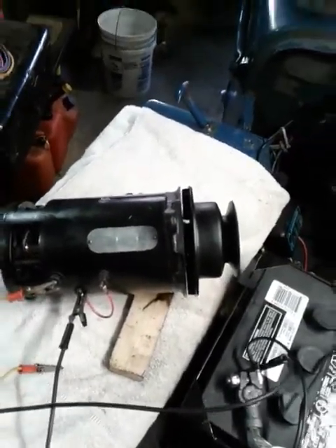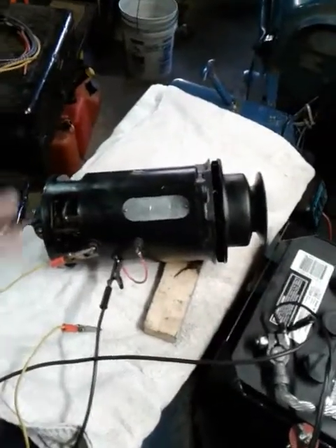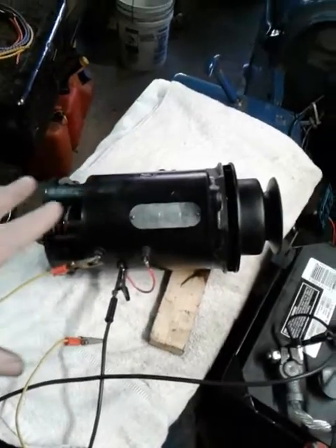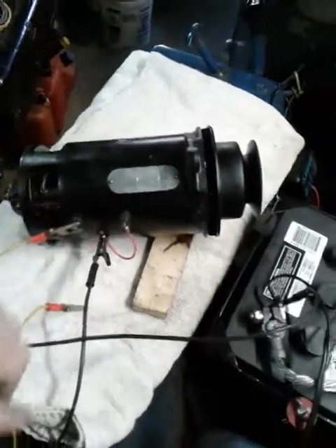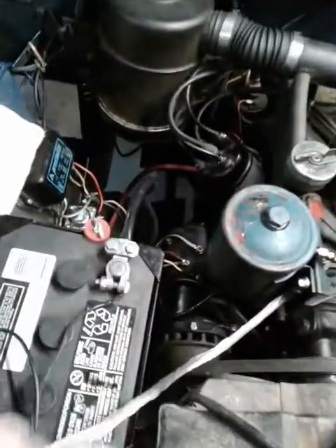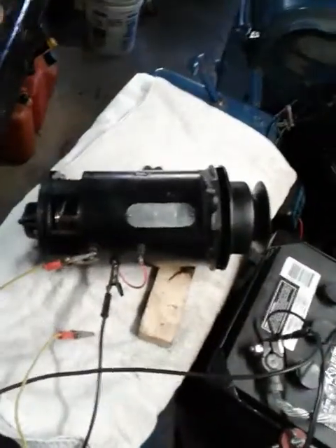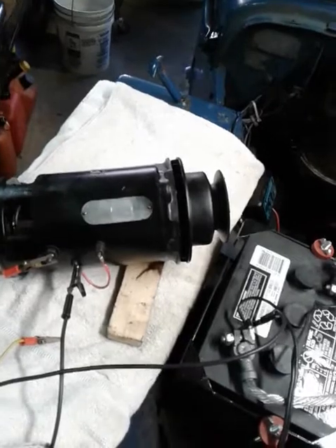It's electrically sound. Now, I no longer have a test bench, so I can't actually put it under load and test it. So this is the best test that I can do, but this gives me about a 95% confidence rate that it's going to work just fine when I put it on the Jeep. This is going to be a spare — the one on there right now is working well, so I'm not going to mess with it. But this was our rebuild project to do this video series and to give me a spare.